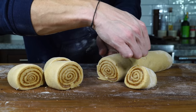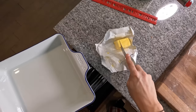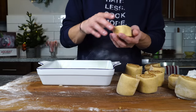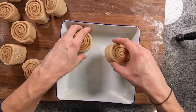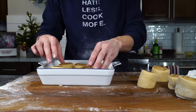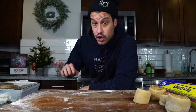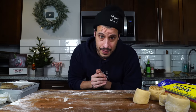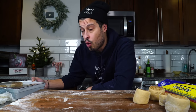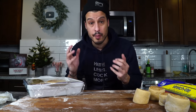Once they're cut, grease an eight-by-eight baking dish with a little knob of butter. I only want to bake five, so I'll save the rest. In the baking dish, add five cinnamon rolls in an X pattern with space in between — that space allows them to rise and double in size without getting too crowded. If they're too crowded, they won't rise and you won't get a fluffy texture. You have three options: cover with plastic wrap and refrigerate overnight, then take out early Christmas morning and let rise before baking; bake them today after a second rise; or freeze them on a tray, then transfer to Ziploc bags and thaw and rise before baking later.